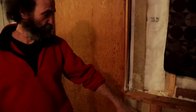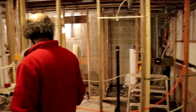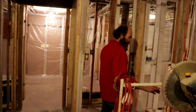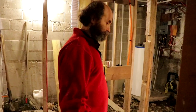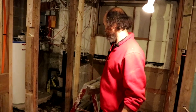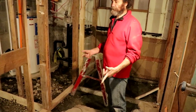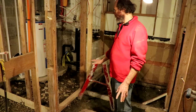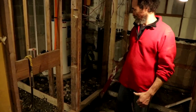We just put some insulation up and some poly. We have insulation here — against the concrete we just use rigid insulation — and we're gonna put the vapor barrier up. This area is still open; this is the main washroom. The pipe is in place and we need to pour the concrete, which we are planning to do in the next couple of days — finish the insulation, pour the concrete, and patch out this hole.